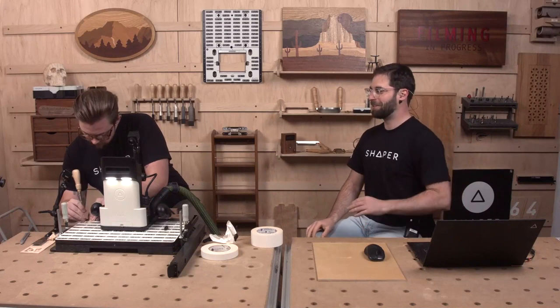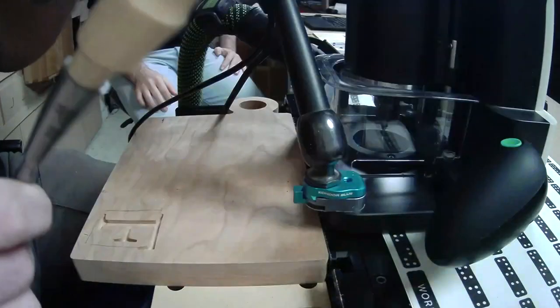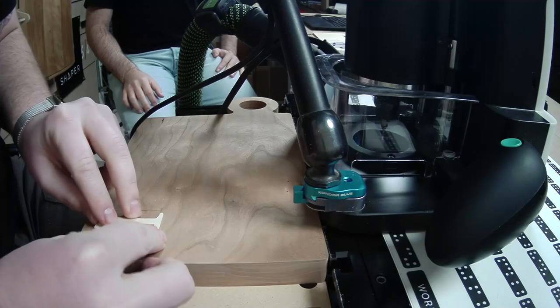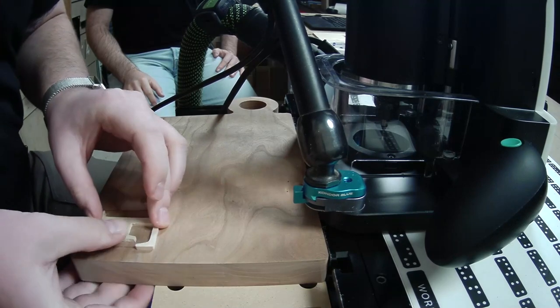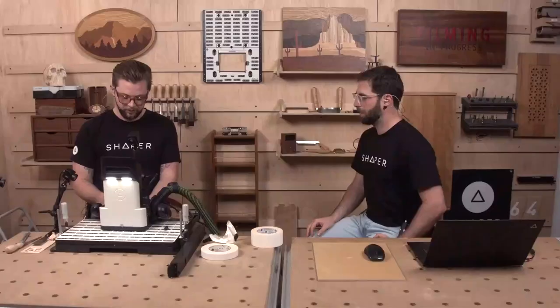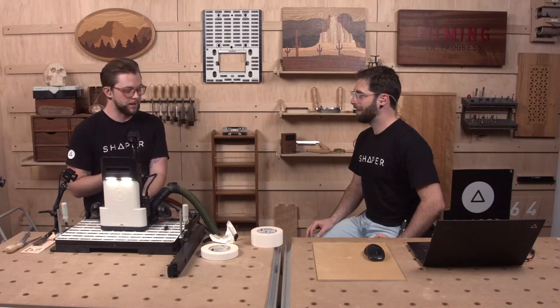Busting the chisel out — we don't do that often — cleaning up a little bit. There's just a little tail I knew was going to get in my way. Here's the other difficulty with cutting thin parts: as you cut them, they move. So you have to go really, really slow on that finish pass.